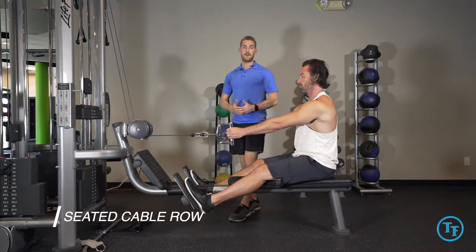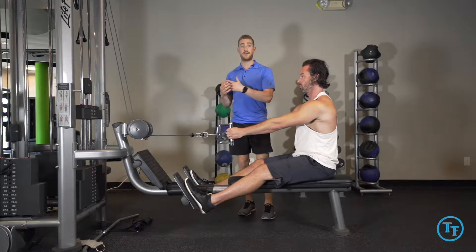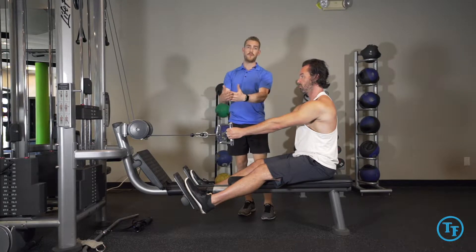Here we have the seated cable row. This is mostly going to be working on the lats. However, our emphasis is going to be on scapular positioning as we go through the movement.